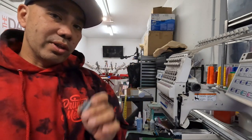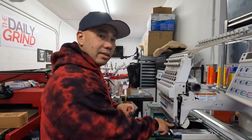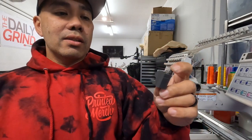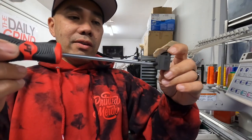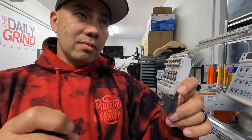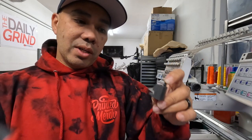So here's the reciprocator I'm holding in my hand. The needle bar goes up and down via this mechanism — it goes in, up and down, then moves to the next one. If the needle can't go down and something is obstructing it, this piece pops — pop pop pop. That's actually what it's supposed to do; it's designed to break so that everything else doesn't break.